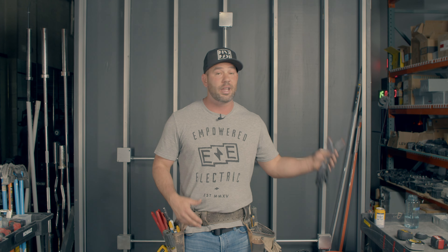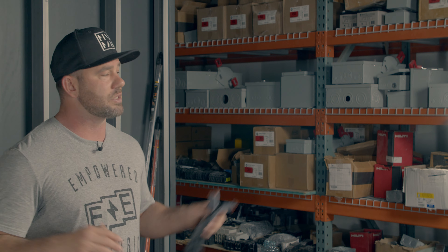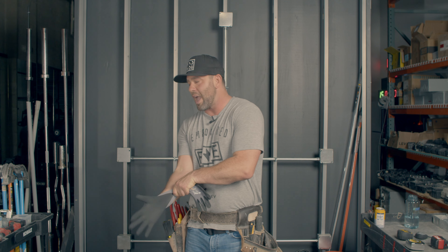Because if you can pull wire better, if you can run conduit better, you make the skill trades look better. And I think there are a lot of people graduating that would benefit from jumping into being an electrician, a plumber, a roofer — you name it. We need each other, so stop all the hate.